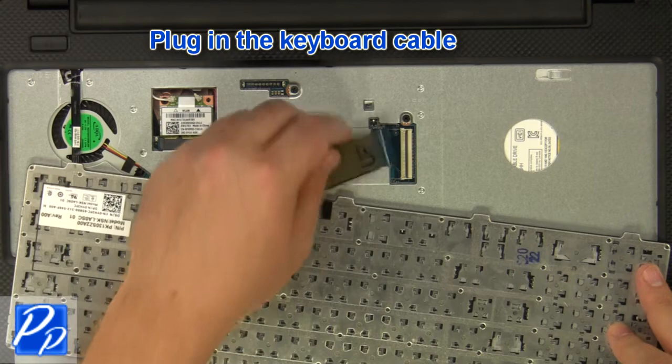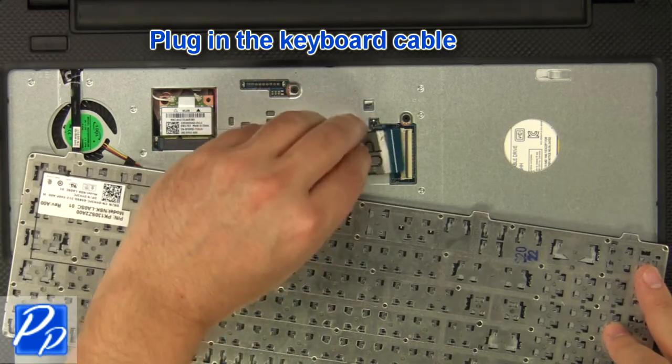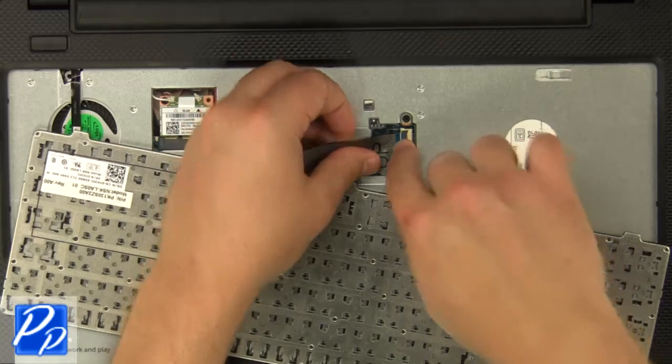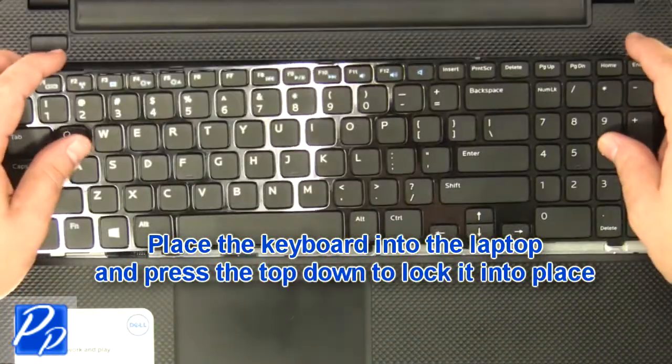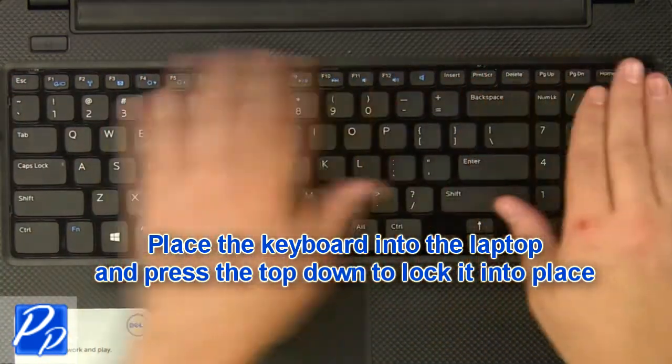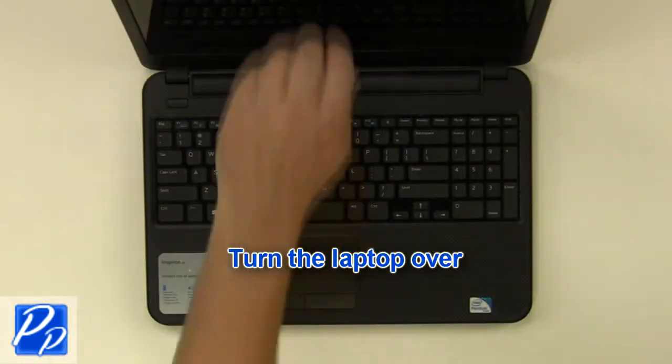Plug in the keyboard cable. Place the keyboard into the laptop and press the top down to lock it into place. Turn the laptop over.